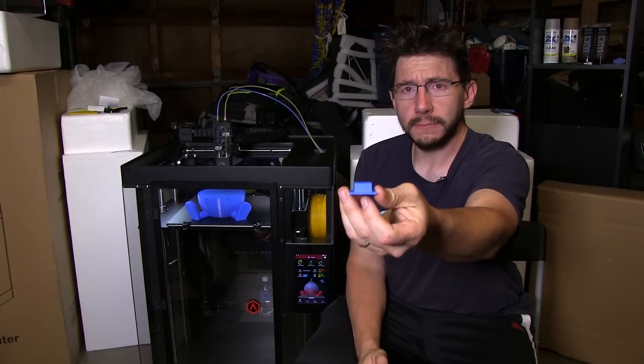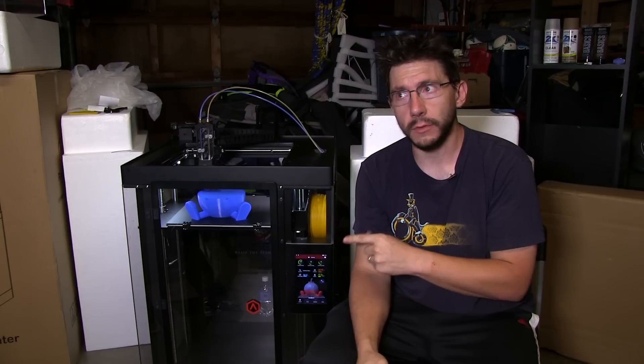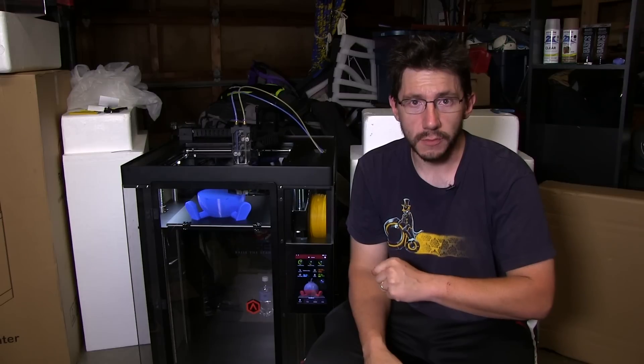The first print was this cube — look at it, it's so cute. It printed on a raft, and Raise3D said that the bed is leveled so that printing with a raft is optimal. I don't know exactly what that means, but I've tried with and without a raft and I've had similar results — more on that in just a moment.